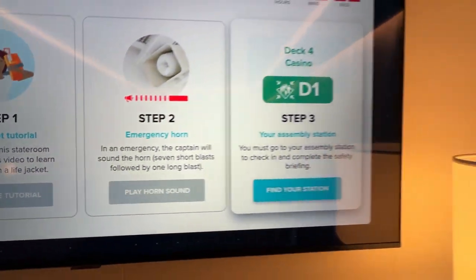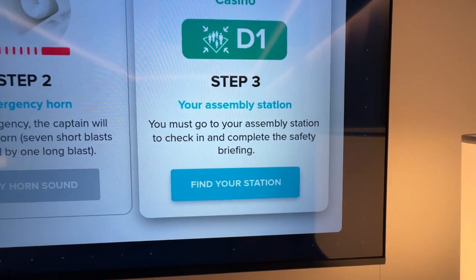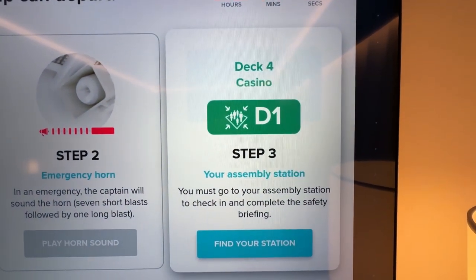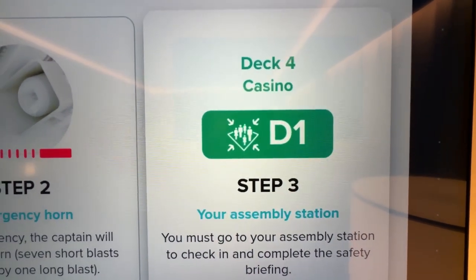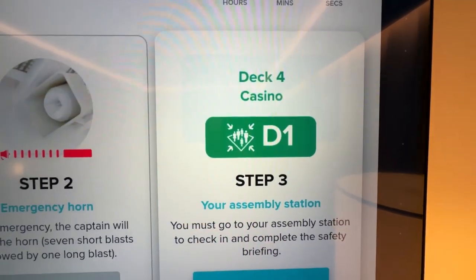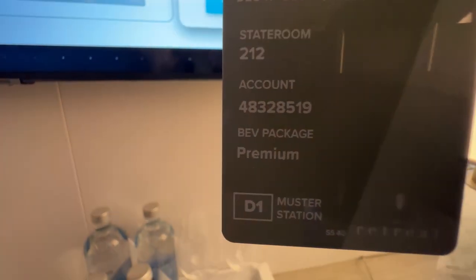And now step three is to attend your assembly station. The number is on your CPAS card. It's also listed here — it's D1, and it tells us it's on deck four and it's in the casino. How fitting is that? And I'm also going to show you where else it's located. It's on your CPAS card at the bottom.